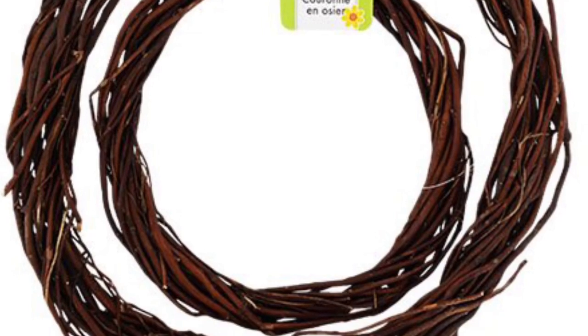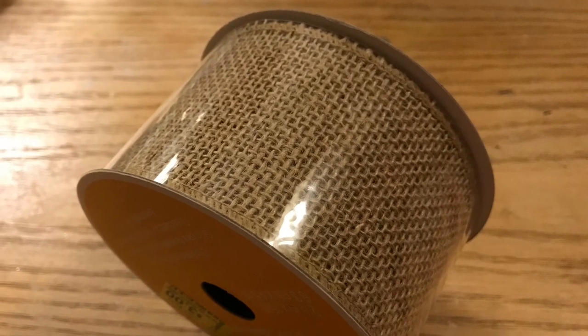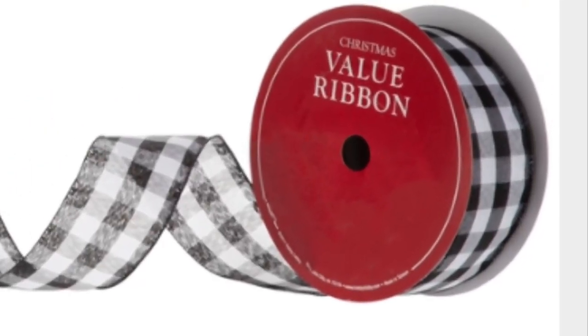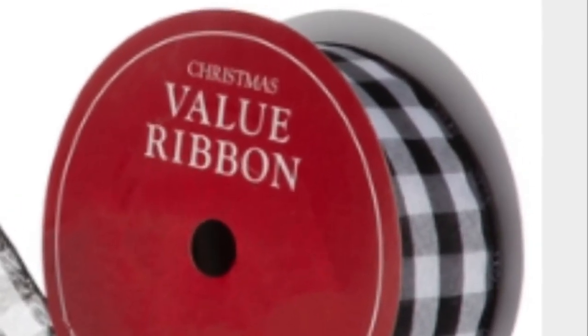We're going to use the small willow wreath for one of the projects, some burlap ribbon - this burlap happens to be from Walmart that I was gifted. Also, run to Hobby Lobby right now and get their ribbon with a coupon: six dollars for 75 feet - it's amazing! We're also going to use two of the tall metal buckets from the Dollar Tree for a third project.